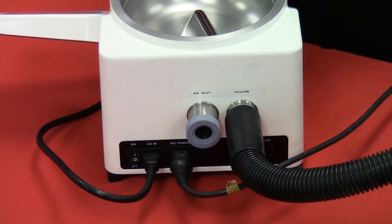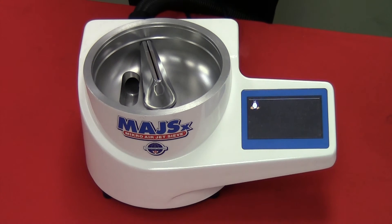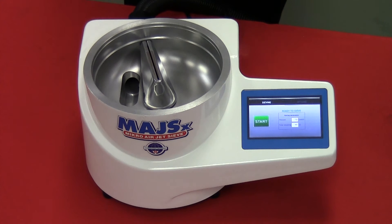That noise that you just heard is the modulating pressure valve adjusting. As the unit is powering up, the software is going through a self-test procedure. Once the ready to sieve screen is displayed, the Hasekawa Micro Airjet Sieve Model X in the basic version is ready to be operated.